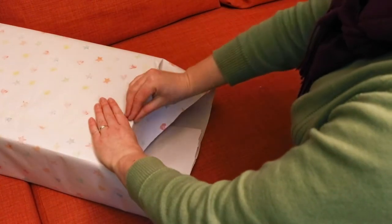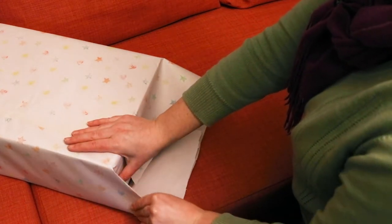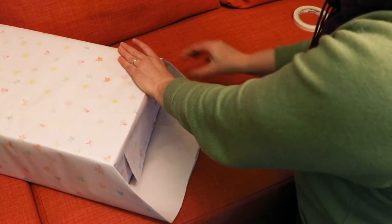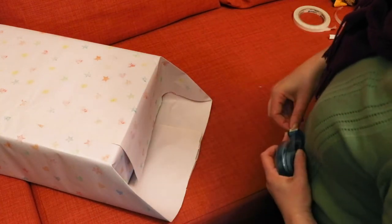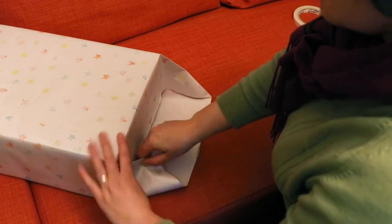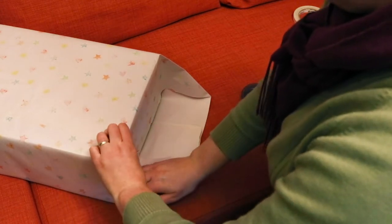Fold the top edge down first, adding a seam with your fingers along the top, and secure this down to the box with a little bit of tape. Fold the sides in one at a time, again adding creases to all the edges and pushing the paper right into the corner, adding a crisp edge on the angled bit of paper that forms. Again, secure them with a little bit of tape to keep everything neat and in place.